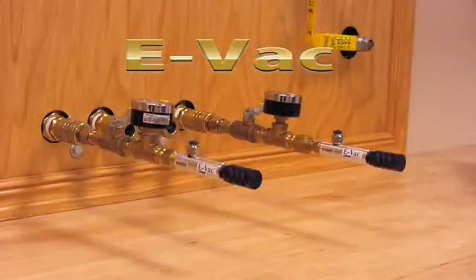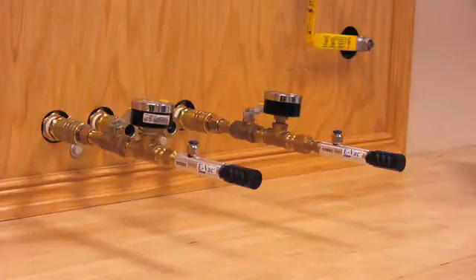Here you see two EVAC models. Both of them have the standard muffler installed and look identical. However, their performance is very different.